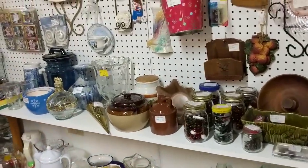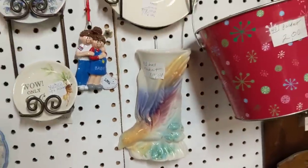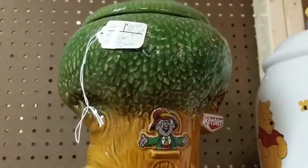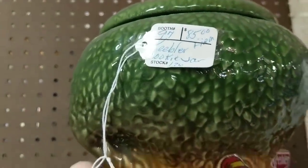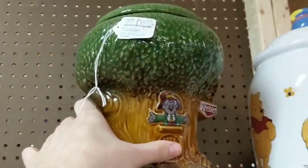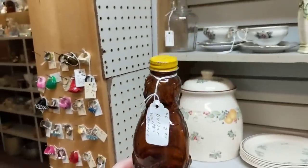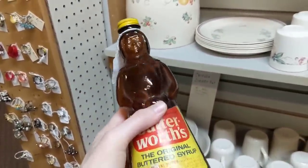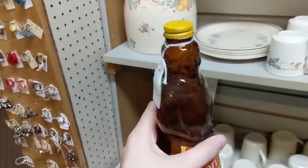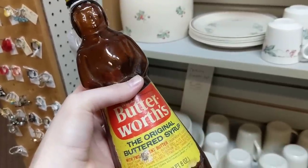I have this cookie jar in my booth right now for $45 — same exact one — and they're wanting $85 firm here. Mrs. Butterworth — she's only $2.50! Didn't you say you wanted one like this? I got one in an auction lot and it's painted — somebody painted it. Oh, how dare they! Can you scrub her up? I think you could sell it that way, but yeah.